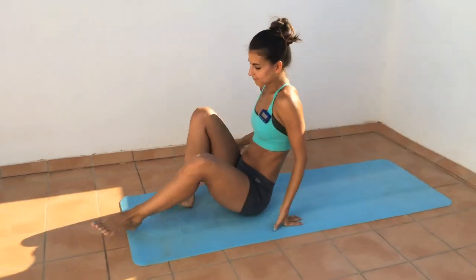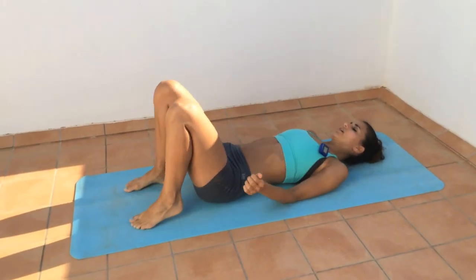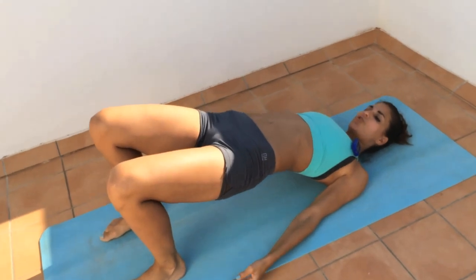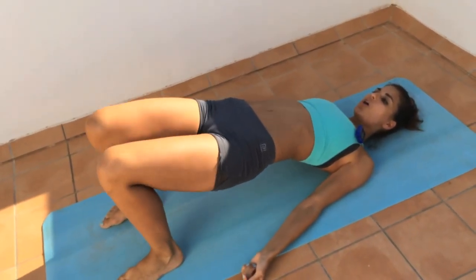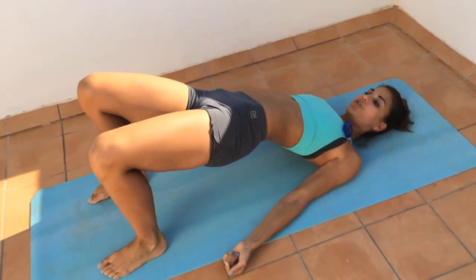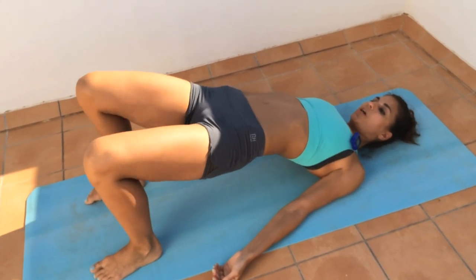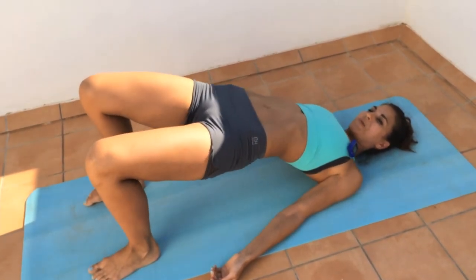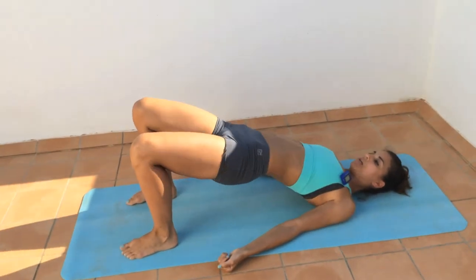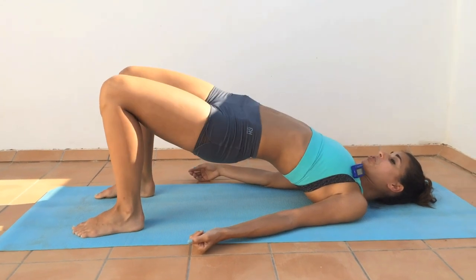Down to the mat. We're going into shoulder bridge and hold it — lift up and hold. Then squeeze your knees together for a count of four, then release and twist your hips for a count of four. Repeat: squeeze one, two, three, four, then twist the hips one, two, three, four. Continue alternating — inner thighs, then glutes — finishing out the set.